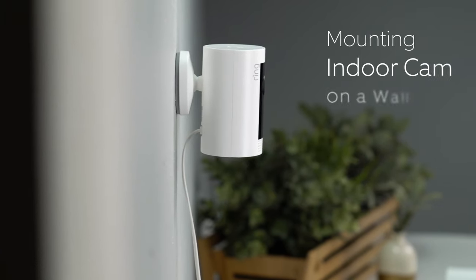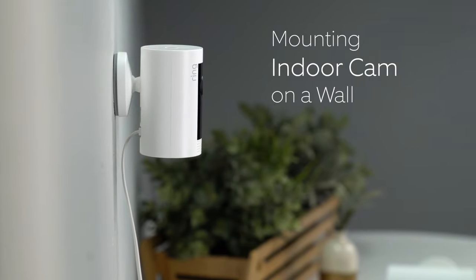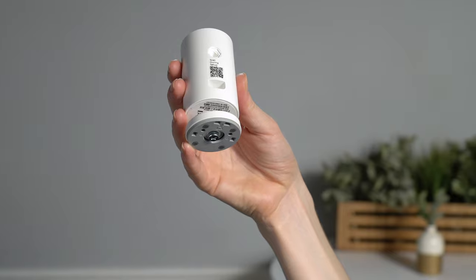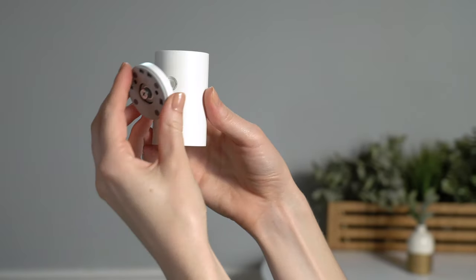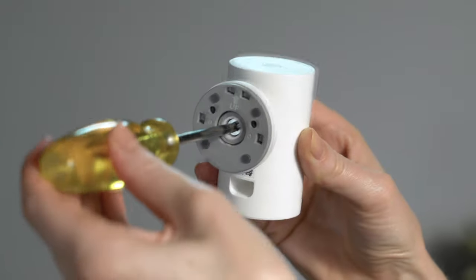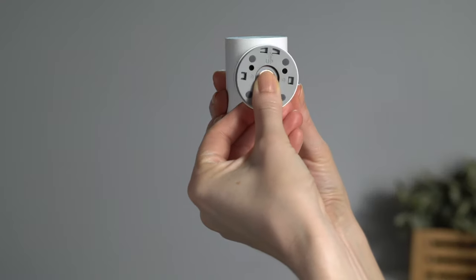Now let's look at how to mount your indoor cam on a wall. First, remove the base by unscrewing it using a Phillips head screwdriver. Reattach the base to the back of your indoor cam. Make sure the up arrow on the bracket is pointing upwards. Once it's on, remove the mounting bracket from the base.